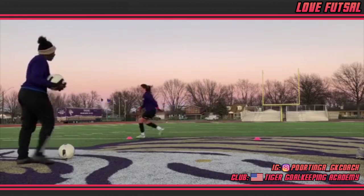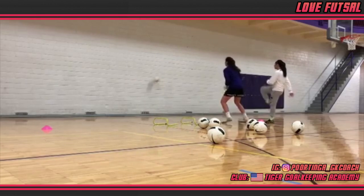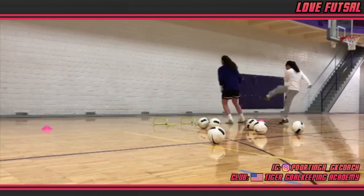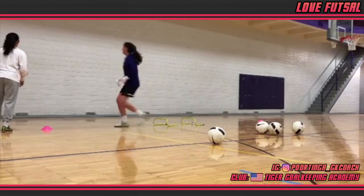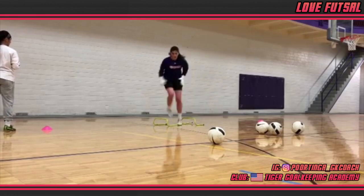Again, more footwork focused techniques kicking off this drill, utilizing some smaller hurdles. I've said it before, but this is the perfect drill to highlight this: if you practice your footwork, everything following becomes easier. Notice Jacqui is in position to comfortably make the save. The handling aspect of the drill is secondary and should be straightforward if you move your feet and therefore body into position.